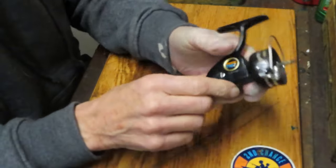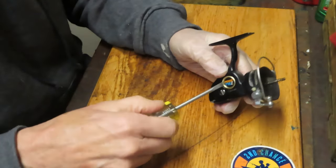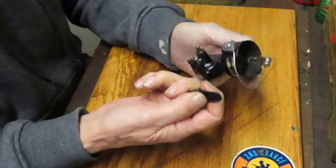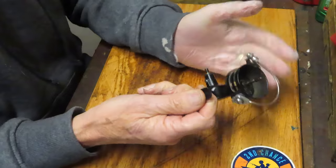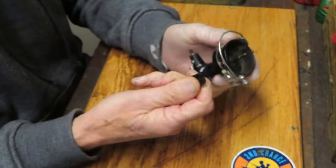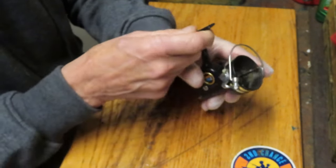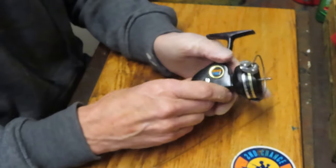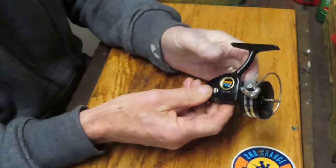Let's take the reel apart and show you how to service this and keep it fishing nice. One of the things I like to do when servicing a reel is make sure the anti-reverse is off. My guess is that what's going on inside is that the grease has probably frozen the anti-reverse.